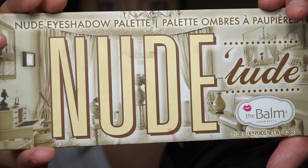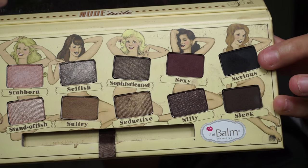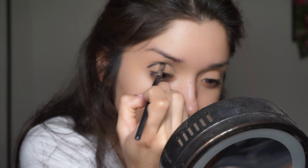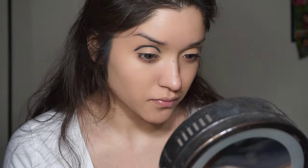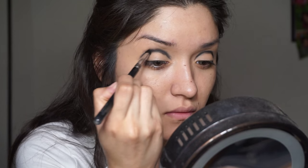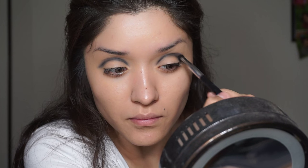Moving on to our eyes, I'm going to be using this nude palette from the Bomb, using the color Serious which is just a black matte color, with an angled liner brush. For our cut crease, we're going to be carving out our shape first. I find that using this kind of brush is a lot easier than other brushes, but you can use whatever you're comfortable with. Once we have our shape, we're going to smudge and blend it out using a smudge brush, then packing on more color with the liner and blending out again until you're content with the depth and darkness.